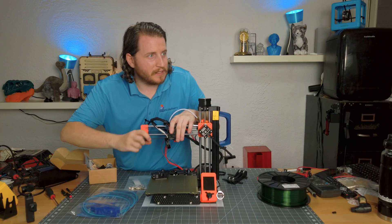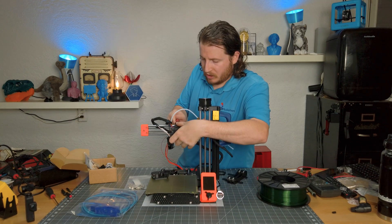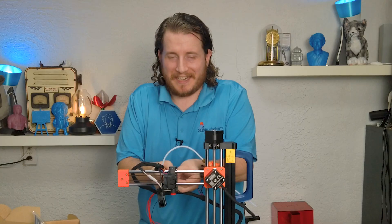It's amazing how easy this thing is to pull apart and get together. And because this is carbon fiber PETG, it's not going anywhere.